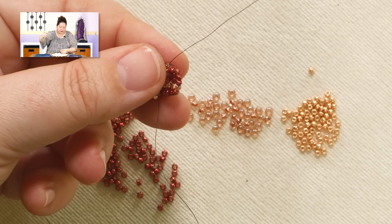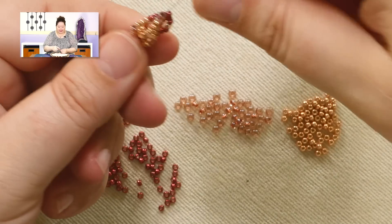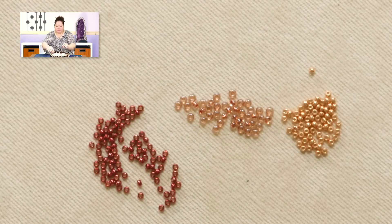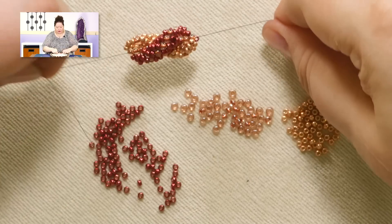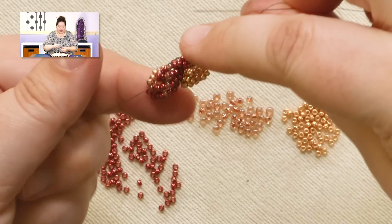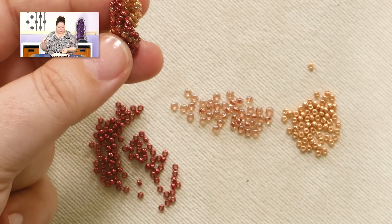It still kind of looks like it's just got two sides to it, but as you keep building it you're going to start getting the spiral action going on. So let me switch to a project that is a little bit farther down the road — I've already worked this a little bit farther. And you can see how this starts wrapping around. What you're doing is going to be identical — you're just doing that same thing over and over again.